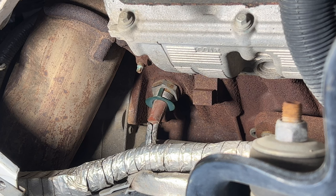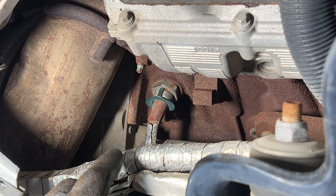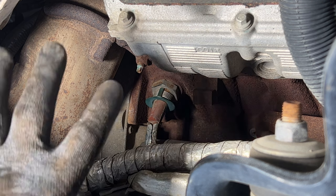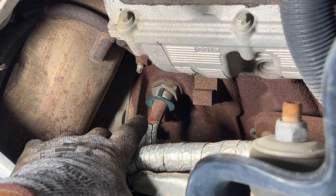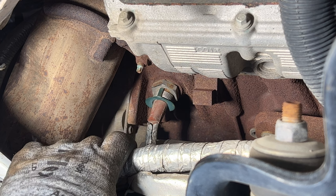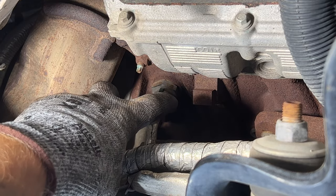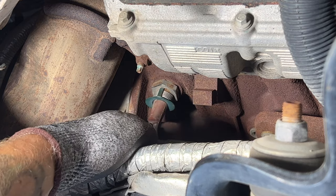That gives us a lot better access to the block heater there. Like I said, this truck has one — some of the 6.7s did not, and they'll have just a plug there, which will be a 14 millimeter Allen head to break that free. That little green thing that goes around, that's what holds the plug on — there's just a couple of clips there. What I like to do is just take my two fingers on each side and kind of pry down and that should unplug it there. Let's go ahead and give it a shot.